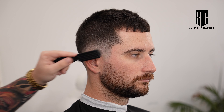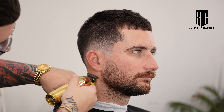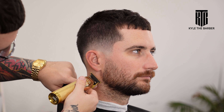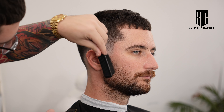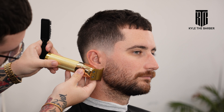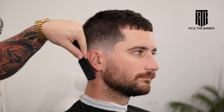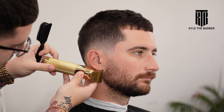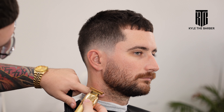My first step on a beard lineup is doing that back line of the beard, making sure it's straight down. Certain clients have different preferences — they want it more curved out or vertical up and down. In this case we're going pretty much straight up and down. Make sure to brush the hair back and cut anything that hangs off from the back line, and then we can worry about the bottom line underneath, starting with that corner and working our way all the way across.